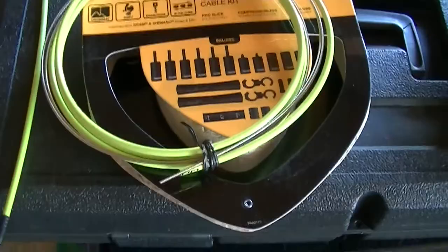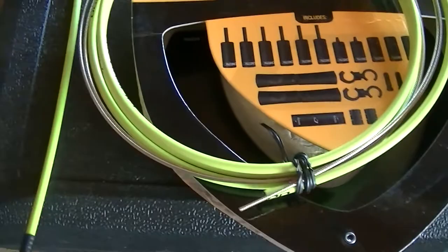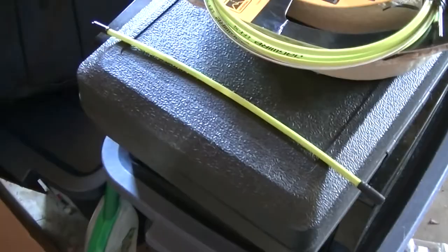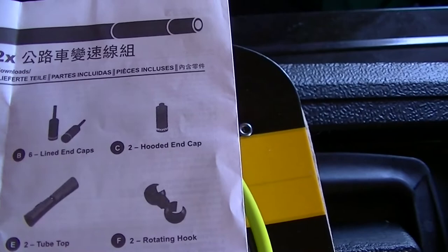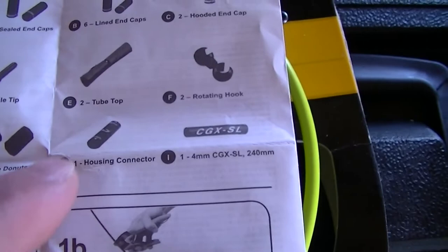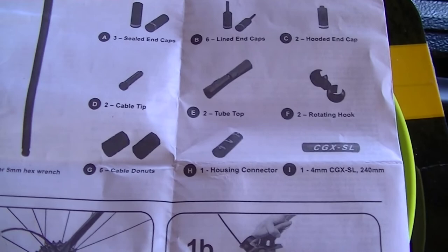Let's talk about what you get with it. You obviously get the green — or whatever color you want — carrier cable, as well as the steel cables with the particular ball ends. This one says it's compatible with SRAM and Shimano. You also get a cable section that's finished, and that's for the rear derailleur. And you get small parts: sealed end caps, lined end caps, hooded end caps, some pieces to help with cable management, housing protectors for where you might rub the frame, a housing connector, and some cable donuts — something you string on the cable where the bare cable might smack the frame.